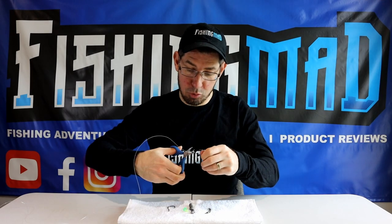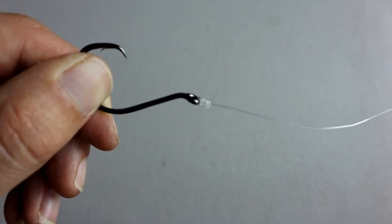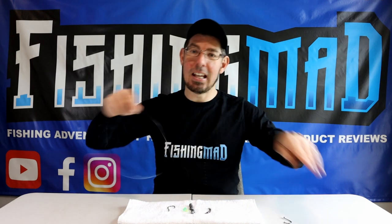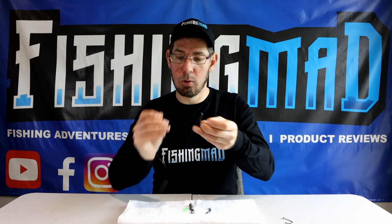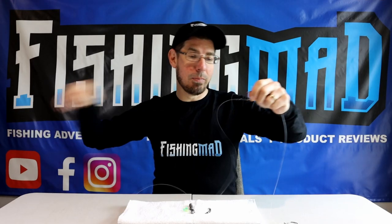Grab your scissors and trim away the tag end, just leaving a little bit — you don't need to go right to the very end. Then go to the other end of the fluorocarbon leader, grab your other size 5-0 circle hook, thread that through and let it run all the way down.